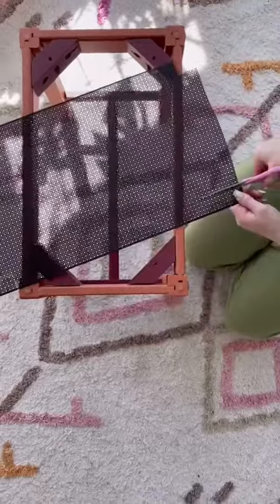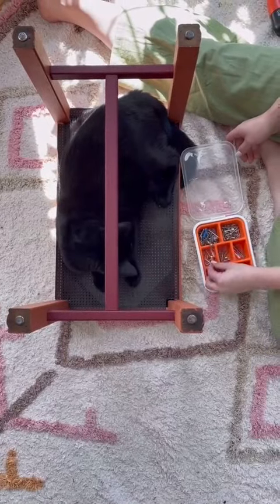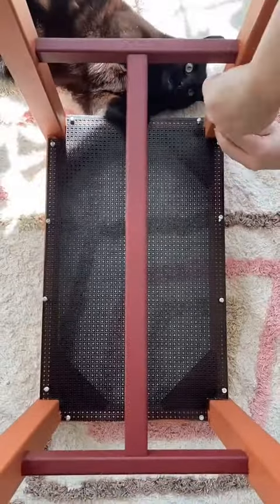I'm using this because it's sturdy enough to hold up the plants, but it's also really moldable and it allows for drainage. I just cut out the shape I needed, placed it on the bottom, and attached it with screws.